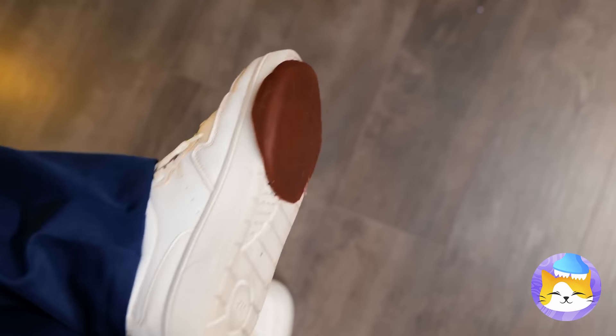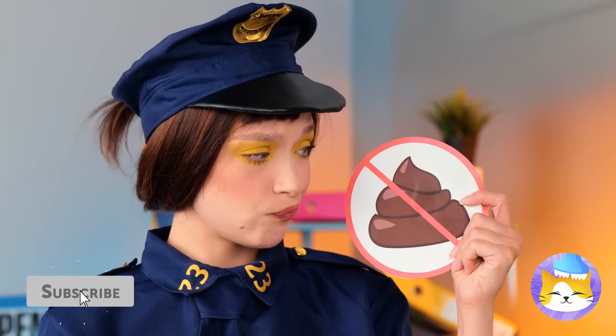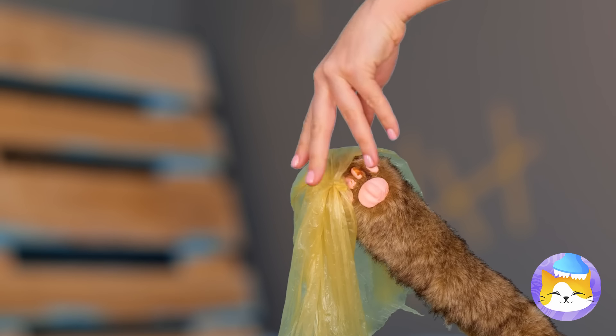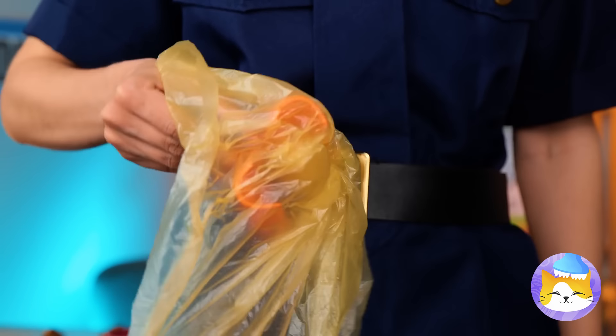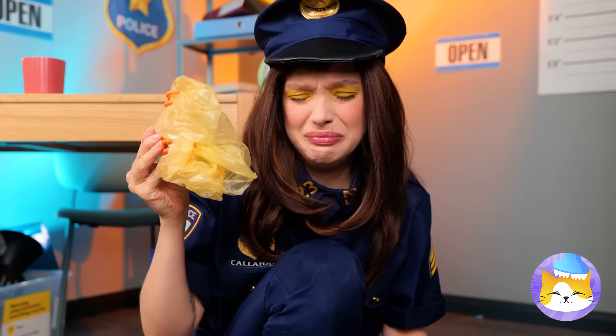Uh-oh. Don't think outside the litter box. Well, we're gonna need a pooper scooper. We got a plastic bag, a paper clip, and a plastic bag. We got the scoop. Now grab that — you get it. But I wouldn't put that clip back just yet.